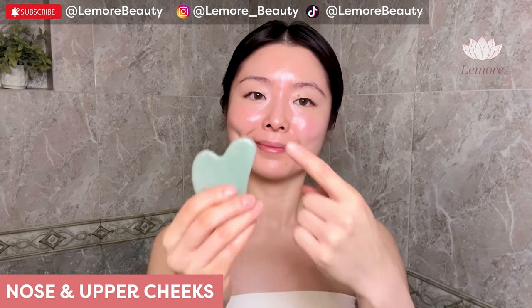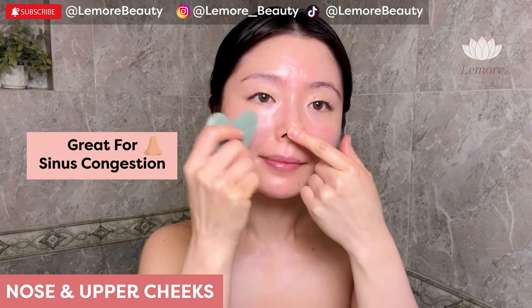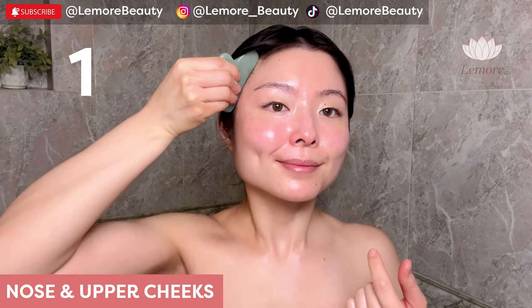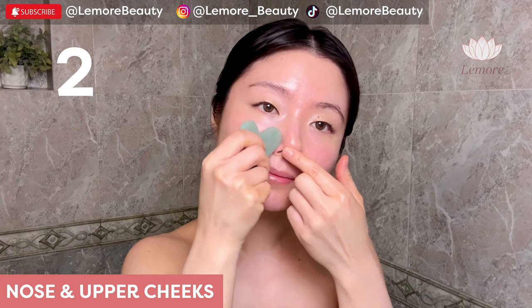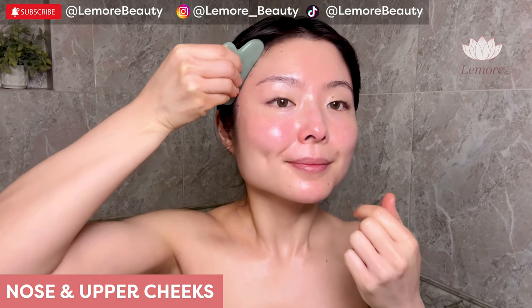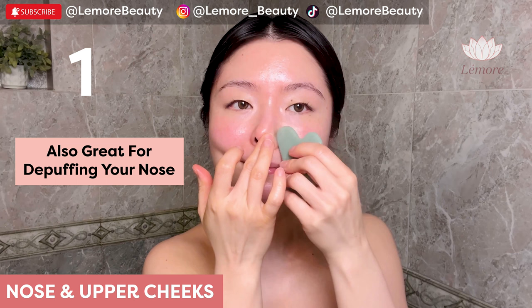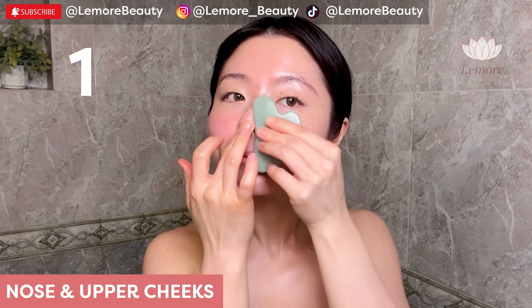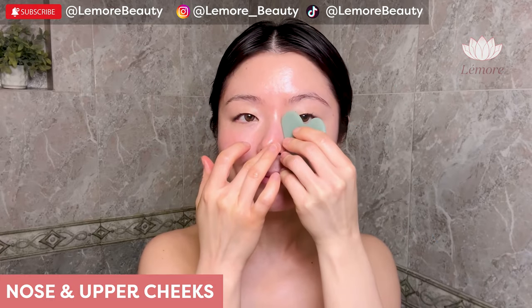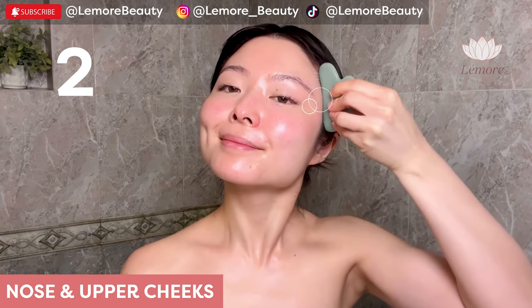Nose and upper cheeks using this edge — apply acupressure along the sides of your nose, great for sinus congestion. Scoop all the way up to your temples and wiggle. Switch — this is also great for de-puffing your nose. Make sure you do a little bit of your chin as well.